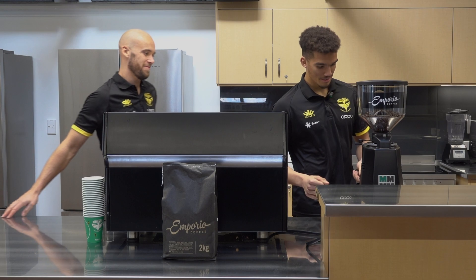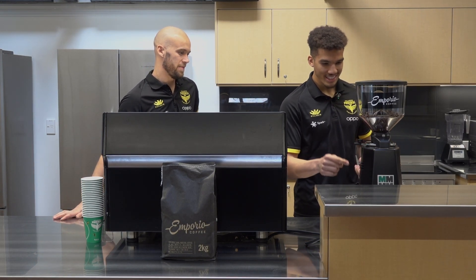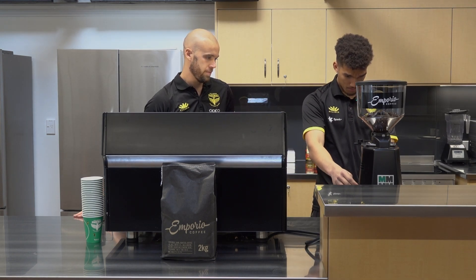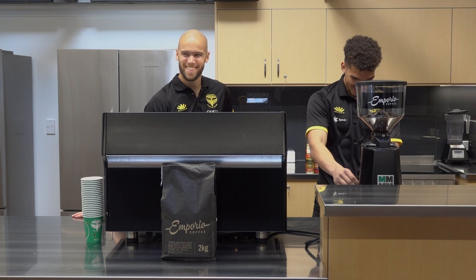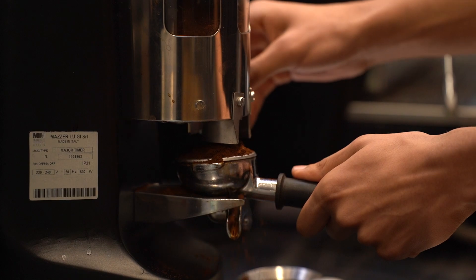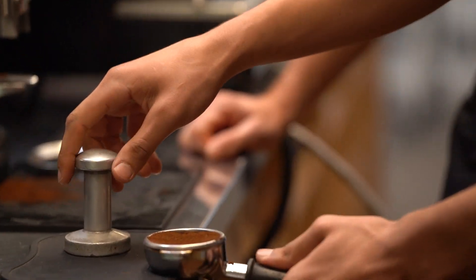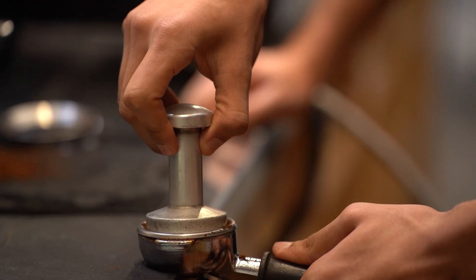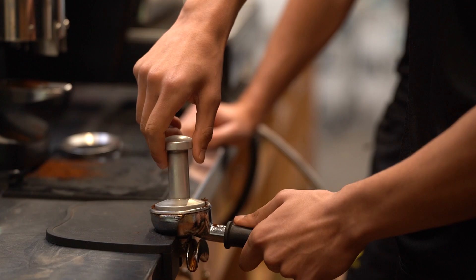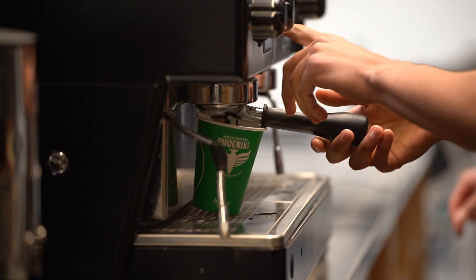Alright, first things first — the grinder. Yeah, because there's nothing in there. Rest it on the edge, nice. Do I give a little spin? Yeah. Clean it up — it's too tight. And we're going to turn that on.